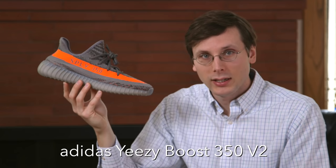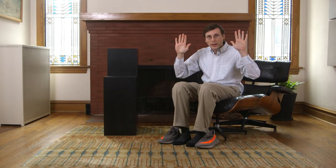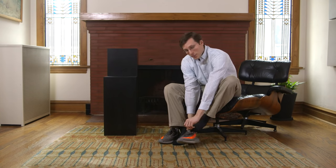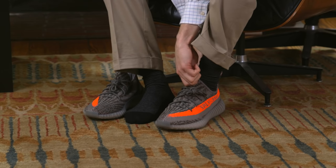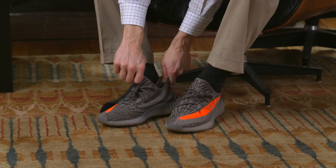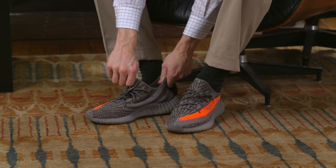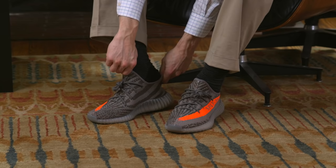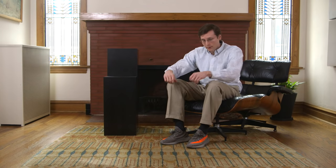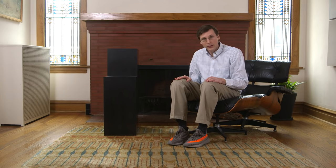Number 4: the Adidas Yeezy Boost 350. No shoehorn on this one — I don't want to damage my Yeezys with it, so I just grab the tabs. Stretchy prime knit again. Give it a nice tug and you're in. Notice I'm grabbing front and back tabs — you gotta grab them both, that's very key. It'll get you in there quicker. And I'm in. Locked in. Looking great. In a matter of seconds.